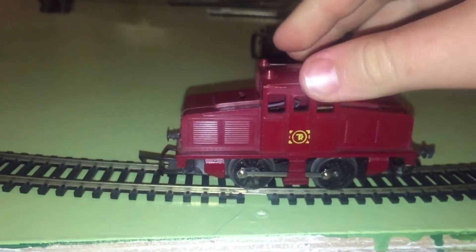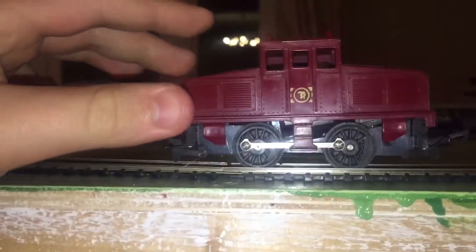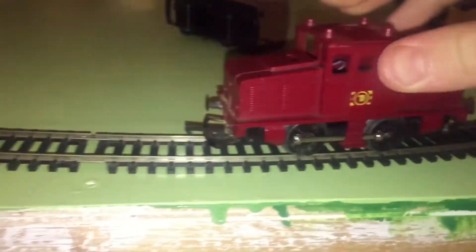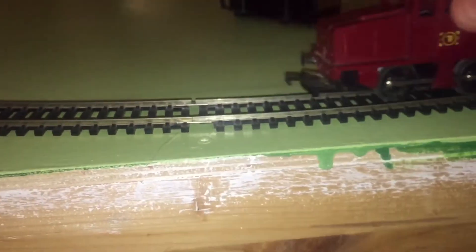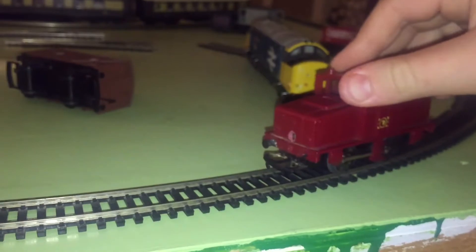We're going to try and get the steeple cab running. It's making noises, but it's not going to go, is it? It just doesn't even want to go now.